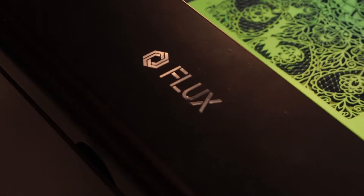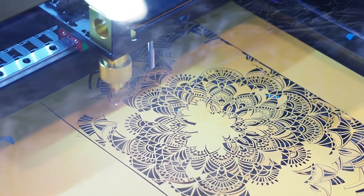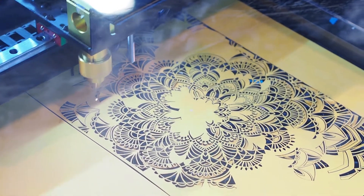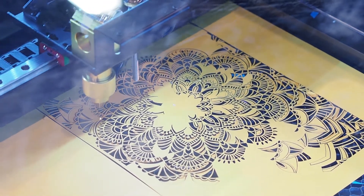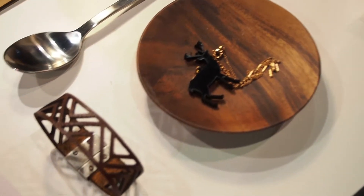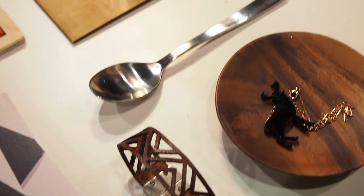What is this going to be retailing for? It's going to be around two thousand dollars and we're planning to launch it on Indiegogo in March and start shipping in May. The unit displaying right now is 40 watts, and everything you see here was made by the 40-watt version.